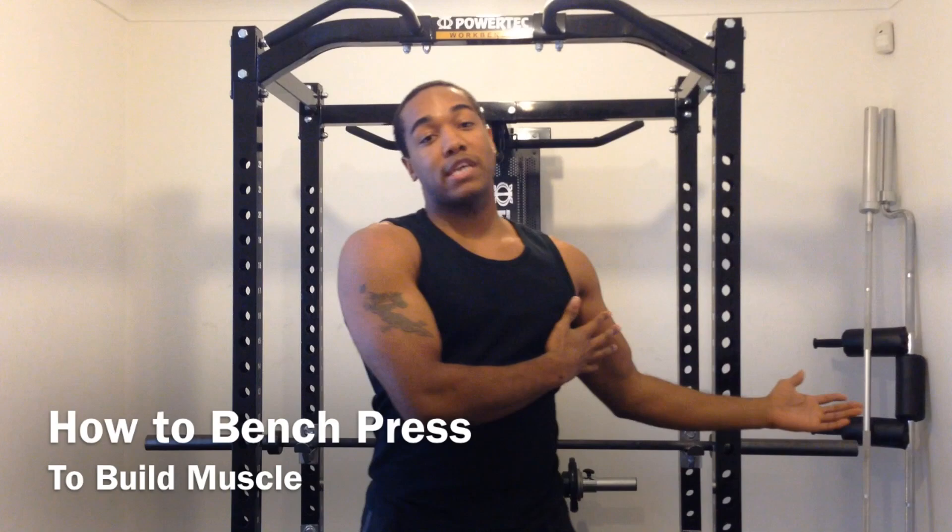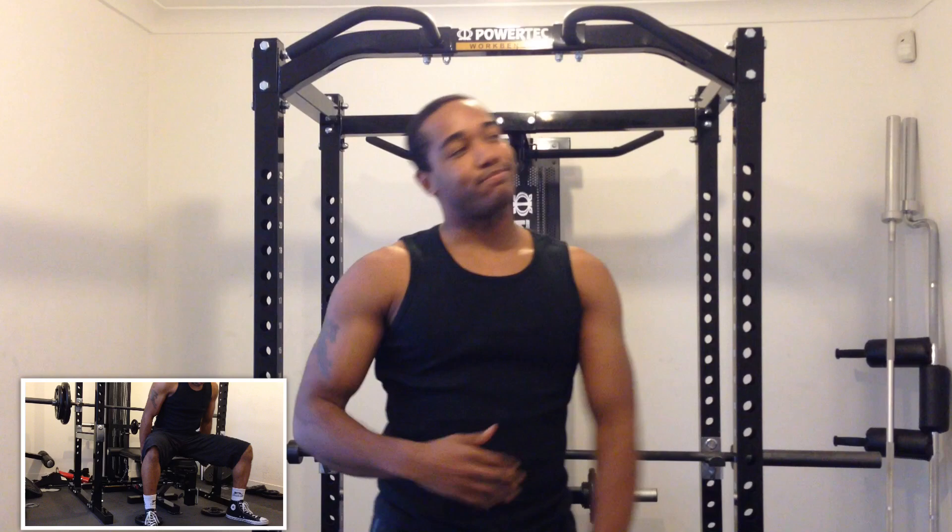What's up? Brandon Johnson here and I'm going to do a video on bench press — how to bench press. Now, this is one of the most incorrectly done exercises in the gym with free weights, in the top three along with the squat and deadlift.